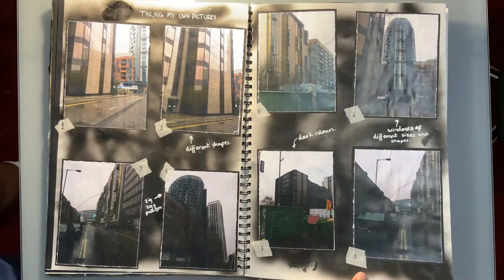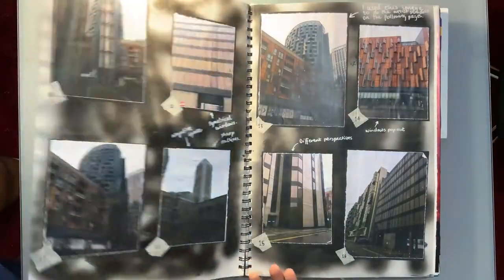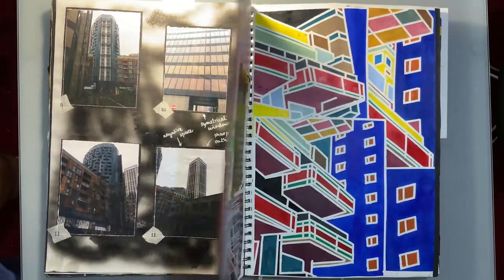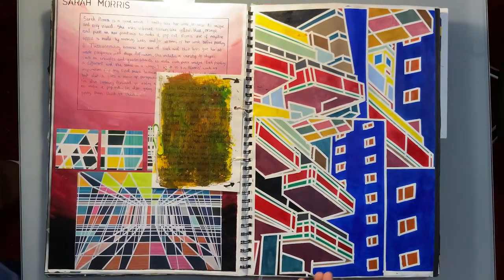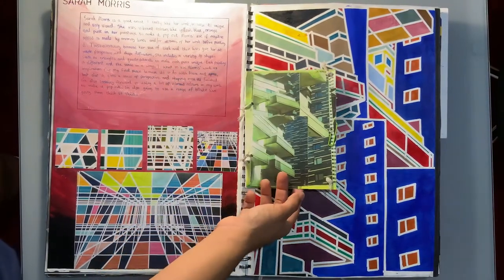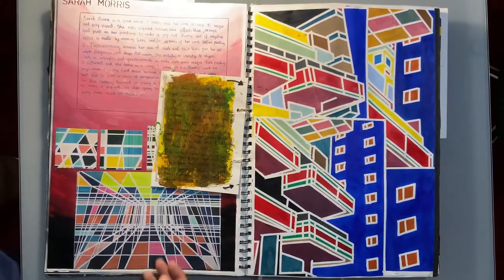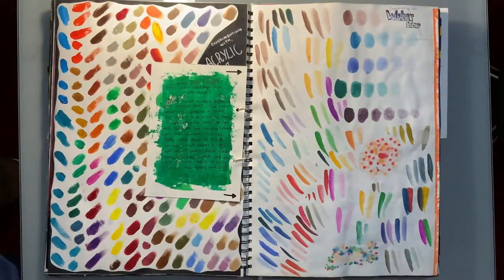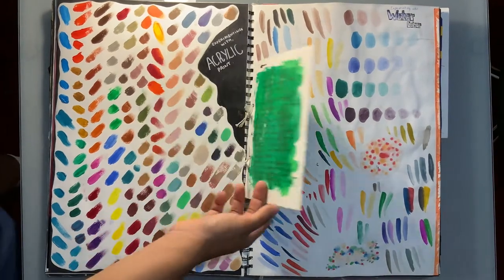Here you'll see I also took a few photographs. Next you'll see some paintings inspired by Sarah Morris — I had a lot of fun doing this. It was very satisfying to peel off the tape from the painting. This is just me having fun with different colors and media, experimenting.